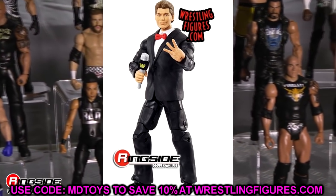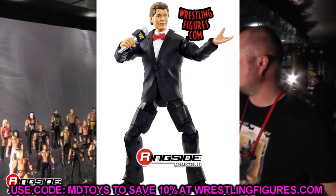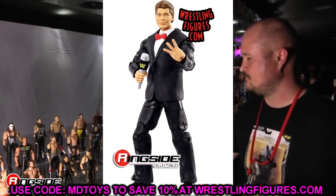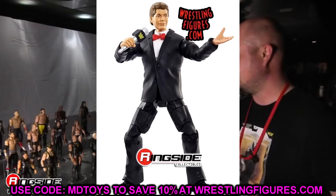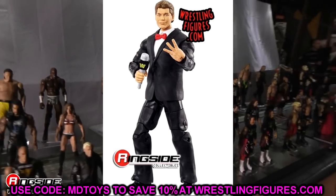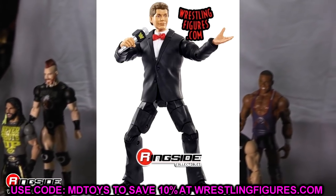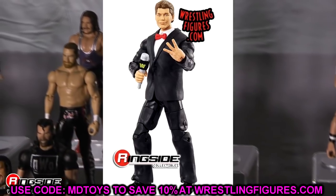The Vince McMahon Build-a-Figure is basically any head swap you want — you can put any figure in a suit here, though shorter guys may not work since Vince McMahon figures are tall-ish. You could put taller superstars like Triple H, Drew McIntyre, or Bobby Lashley in here and switch out the hands. Get creative with it.